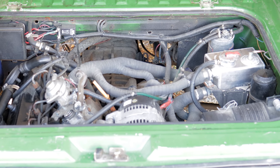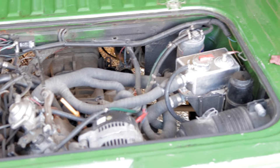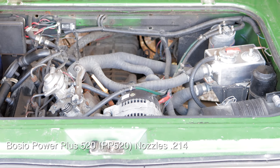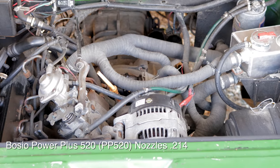It drives good, it pulls well. EGTs don't get past 1250 even with a 12-millimeter pump, but I have the fuel pushed back quite a bit. I put in DLC PP520 nozzles and it gave it a little bit of extra pep.